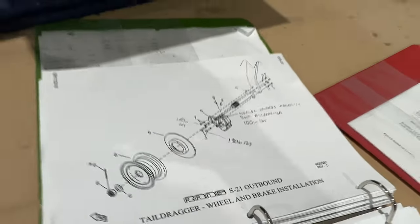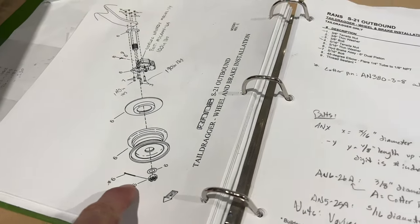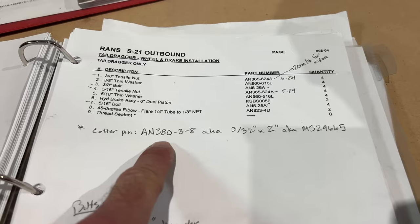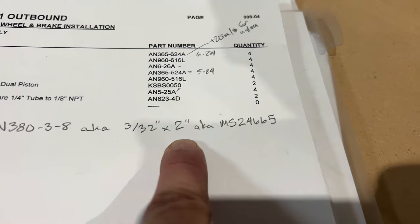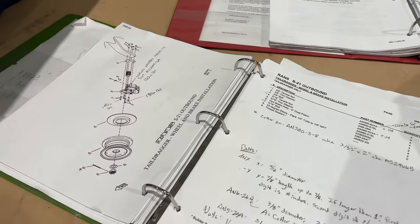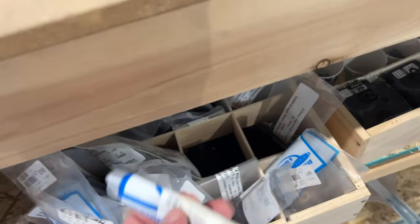Hope that helps. Before I move on — cotter pins. Every time you take off the wheel you're going to need a new cotter pin, and nowhere does it say what kind. By trial and error I discovered it to be an AN380-3-8, also known as 3/32 by 2 inches long, also known as an MS24665. Buy a bunch of those because you don't want to be stressed about getting a cotter pin in any time you change your tire. I've got like 16 of them here.